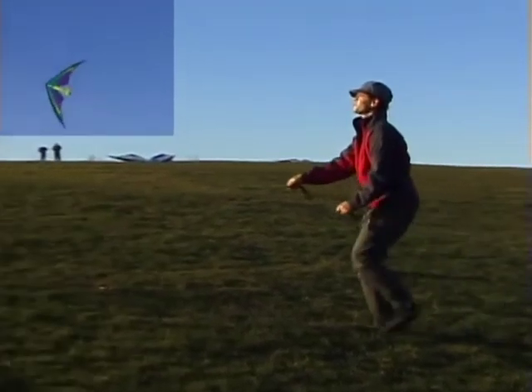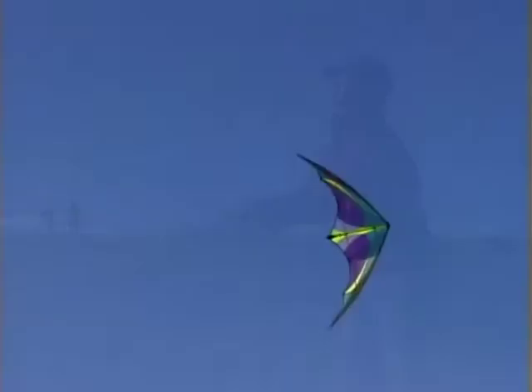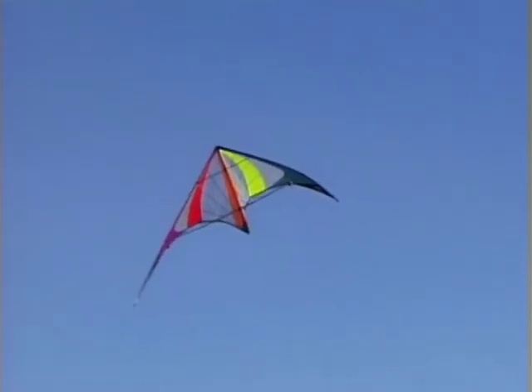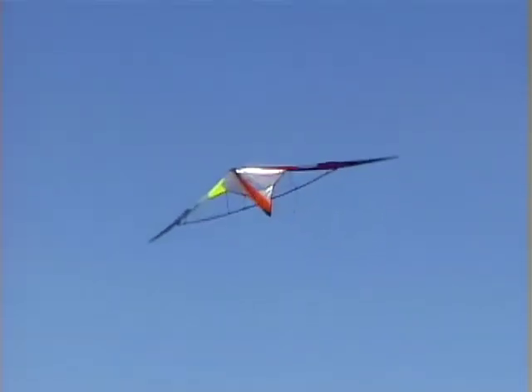If there's any wind at all, you'll almost certainly need to move forwards as the kite rotates around. The key to the Axle is recognizing the right moment to tug. As the kite starts to settle backwards in a stall, learn to identify that moment when one wing starts to drop just a little more than the other.